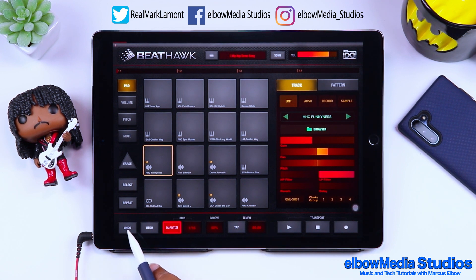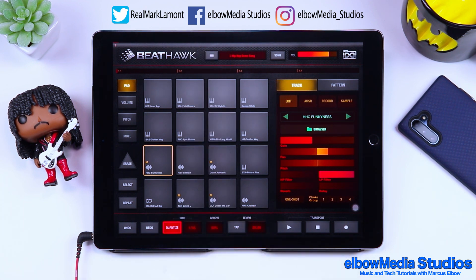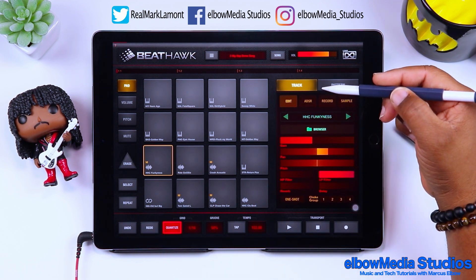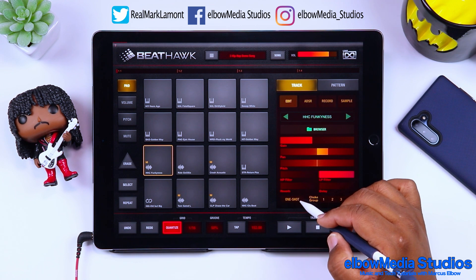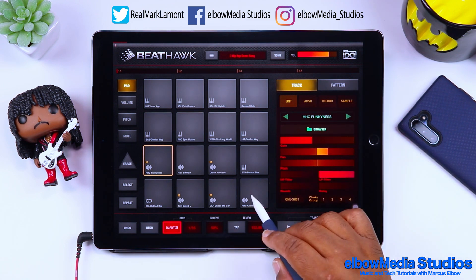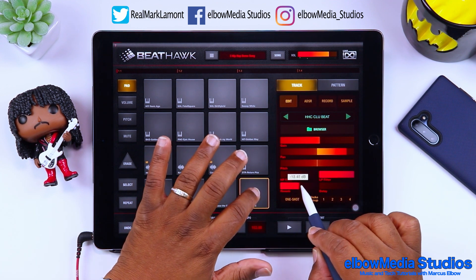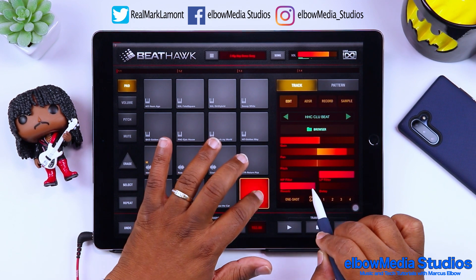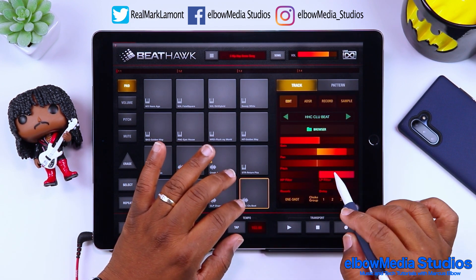Down at the bottom, going left to right, we have undo, redo, quantize — you can scroll through and select what you want — a groove control, and a tap for tempo. Then you have your transport controls: play, stop, and record. Moving up the right side, you have choke groups, one-shot mode, and various other options. There's a reverb control right there at the touch of your hand.